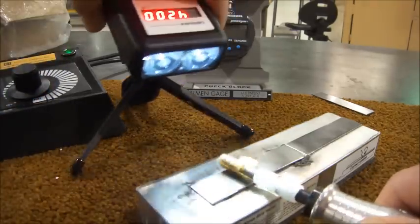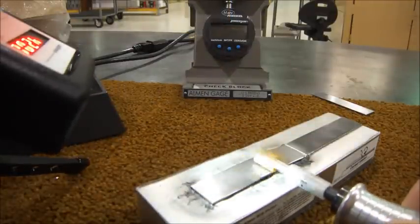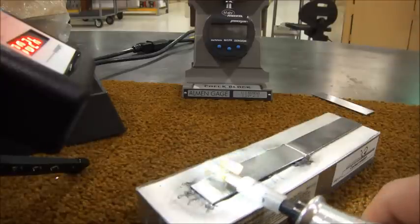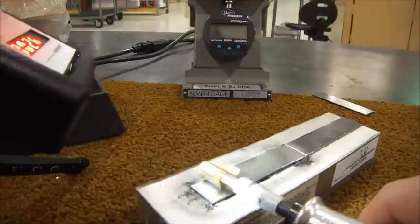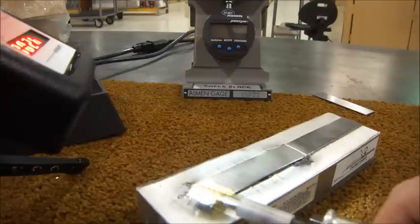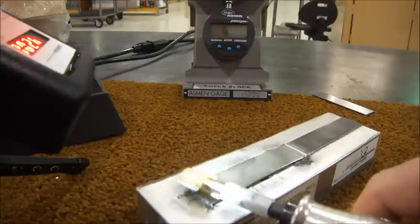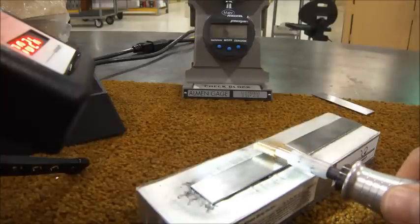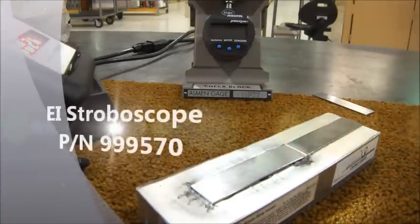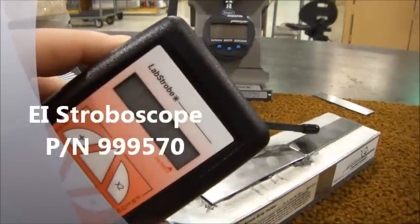I'll show you one last time how easy it is to adjust speed, this time back under load. Using a stroboscope is an economical way to adjust and continually monitor your flapper equipment RPM. This concludes this demonstration. This has been Dave Barkley with the EI Education Division.